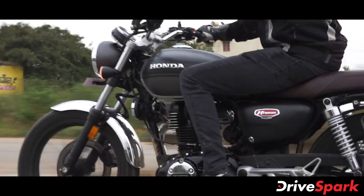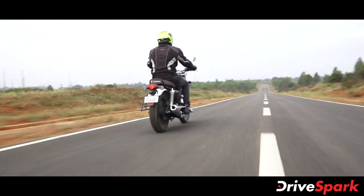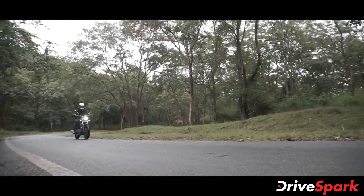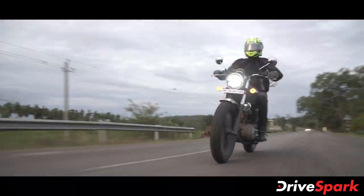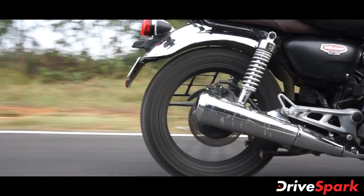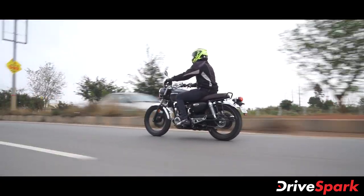In the classic motorcycle segment dominated by Royal Enfield, the Honda H'ness CB350 is the most important competitor. Its key features include retro-modern styling and a signature-level engine. In the Japanese manufacturer's lineup, this is a premium 350cc cruiser motorcycle offering. This is a classic design and the most important part of the CB model.